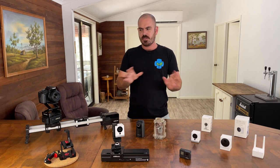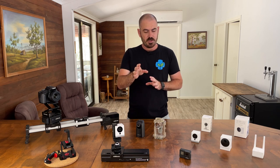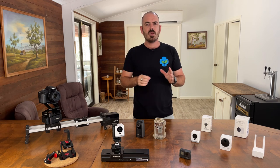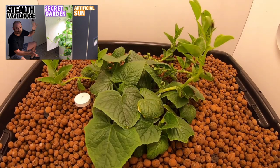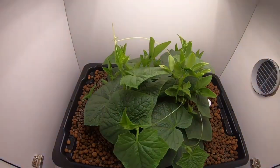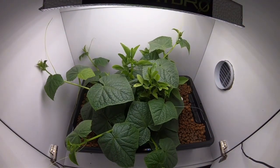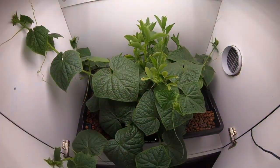As you can see by this spread of cameras in front of me, my journey through time-lapse has been fairly expensive, and I'm going to share my mistakes so that you don't have to make them. My first attempt at time-lapse was the combination of the stealth wardrobe and the compact flood-and-drain hydroponic system, where I grew broad beans and pickling cucumbers. To film this grow, my friend lent me his GoPro Hero 7 to use the time-lapse mode.